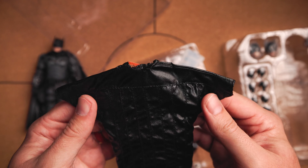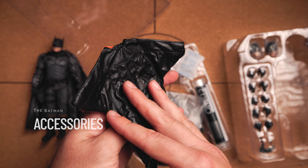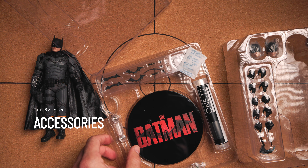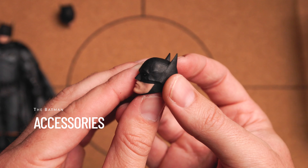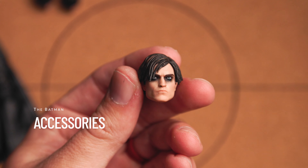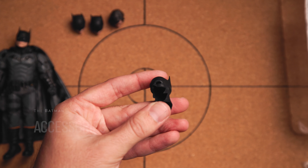I remember him using this wing suit in the movie — I think it was just a one-and-done type of thing. A quick look at the accessories: we have four different head sculpts, three with the cowl on, and then we have one Bruce Wayne head which, even if you don't like him as Bruce Wayne or Batman, I think this sculpt looks really good with the paint job. And we do have the separate cowl on the side, just for him to hold, I guess.